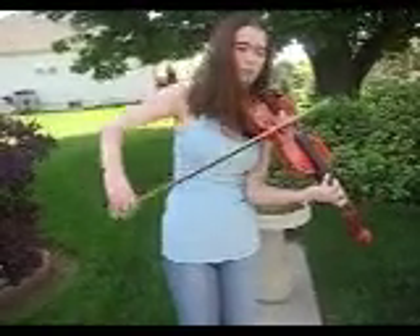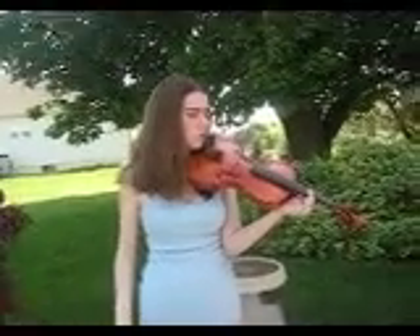The pinky is kind of not a strong finger. So you shift up, and I always do it to my second finger, which means I shift to third position.